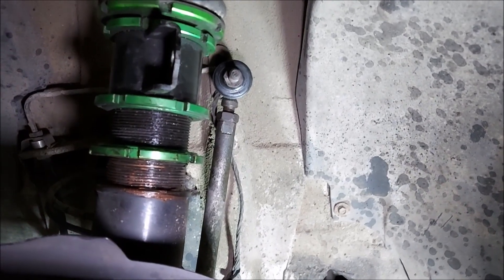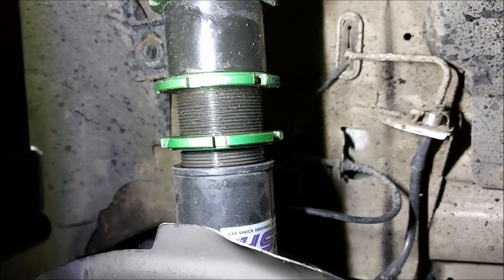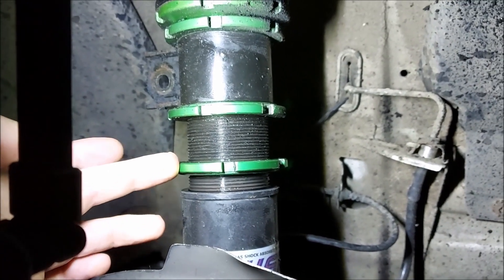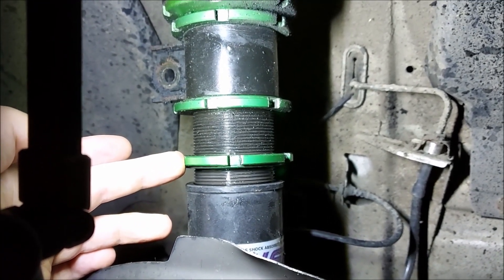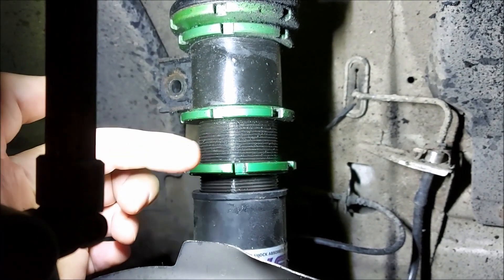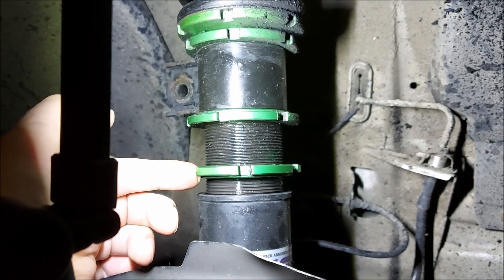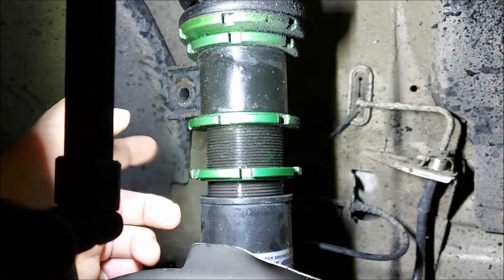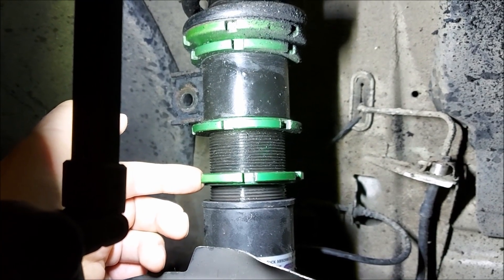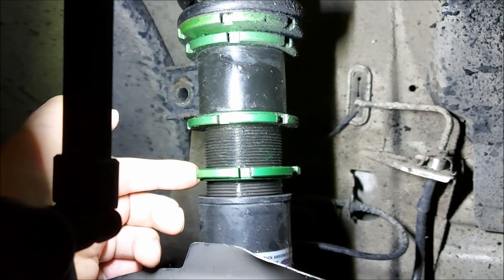I've had a good look over the coilover and I'm pretty safe to say a loose locking ring is what caused all the damage to that tire - it allowed this bit to rotate round and catch the inside of the tire. So guys, if you're running coilovers, try and get in the habit of checking that all the locking rings are still locked in place, otherwise you might end up with a hefty bill like me.